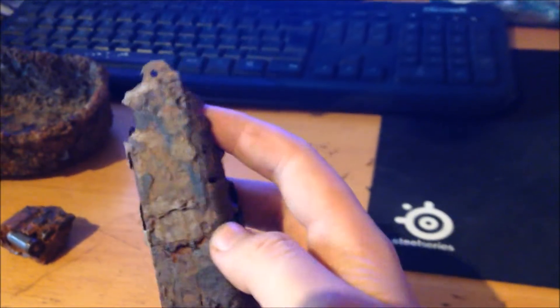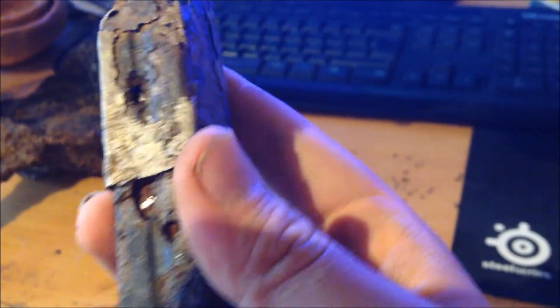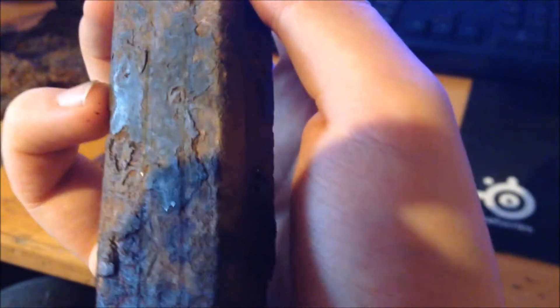Actually, I didn't show you the magazine properly. There are some remains of the stamps right here, but this piece is pretty loose. You can see some remains of the bluing right here - this one is pretty nice actually, apart from all that rust. It still has the original surface on it. You don't find MP40 magazines very often - this is the first magazine I've actually found ever, which is quite nice especially because of the condition of the bullets inside.